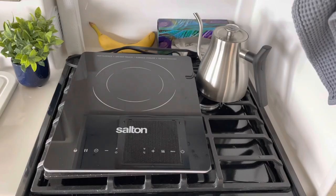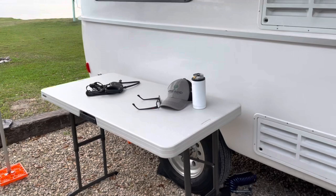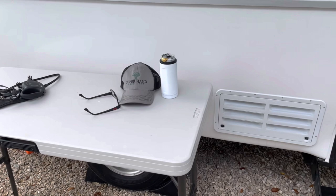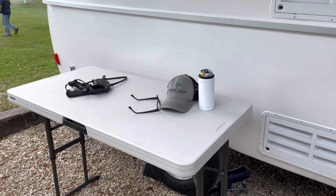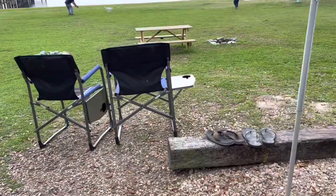We also got a folding table from Costco that adjusts to three different heights. It's been really great for cooking outside, which is our primary use, but it also works well as a drop surface when you have lots of stuff to unpack into the trailer — since there's not a lot of counter space in the casita. It stores easily between the two beds when you're on the road. Folding chairs have also been key, and those fit right next to the table inside.